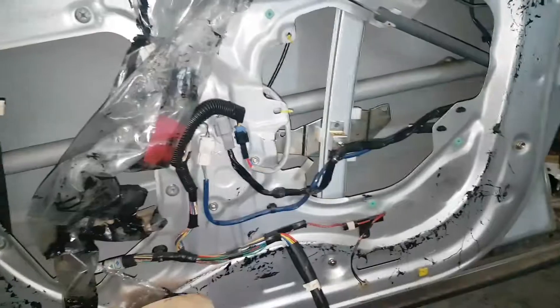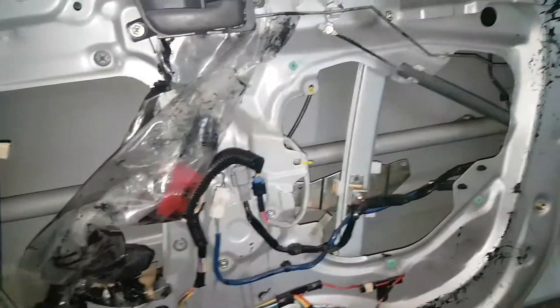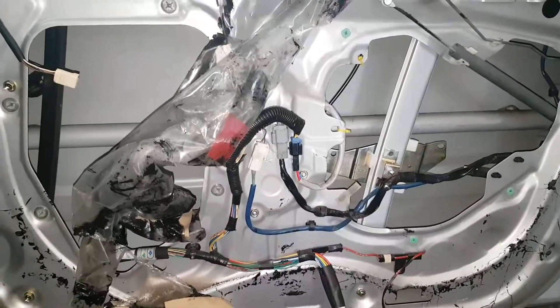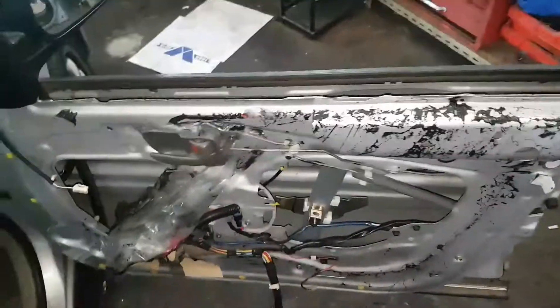It's a pretty good design. I've always been skeptical of the cables and stuff — Subaru uses direct drive — but yeah, the cable never failed here. It's a pretty good design, so it's like half and half. Anyway, that's the Toyota Avalon.